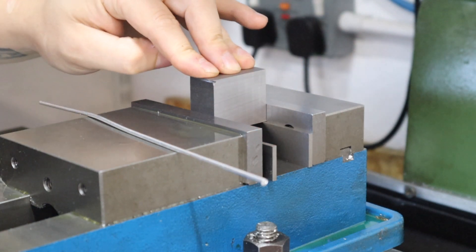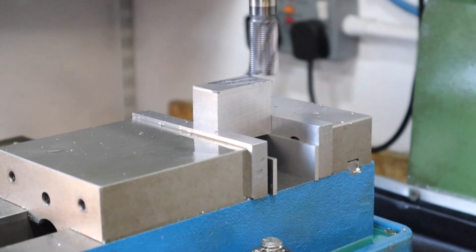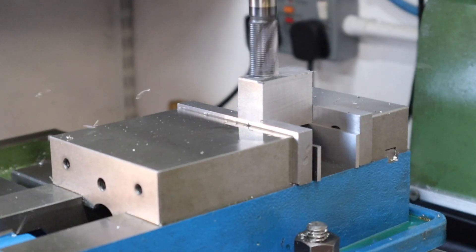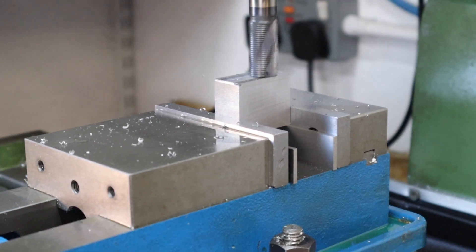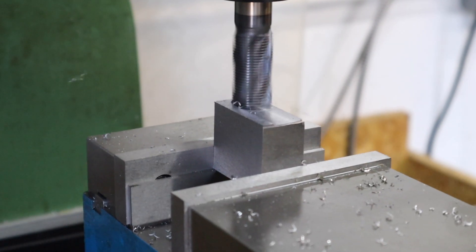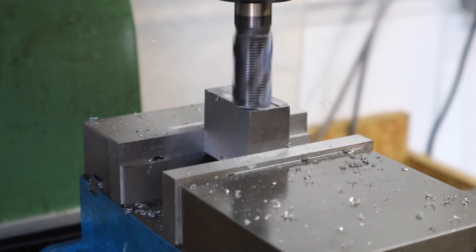To begin with, over on the milling machine we need to take this down to very close to final dimension and also square up this block by taking consecutive passes with the end mill. Rotating the workpiece in the vice, I can achieve those close-to-final dimensions and get this part pretty square.